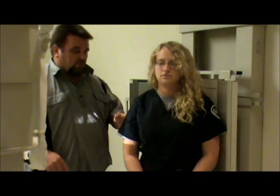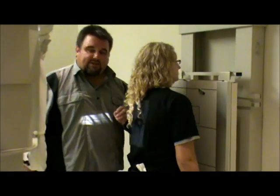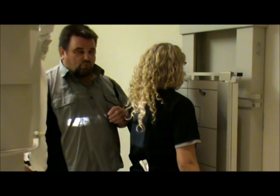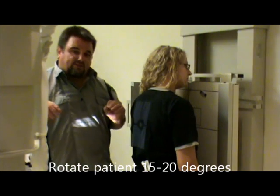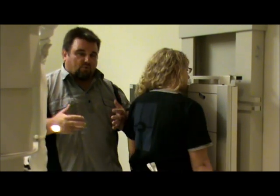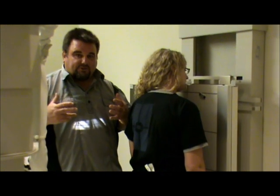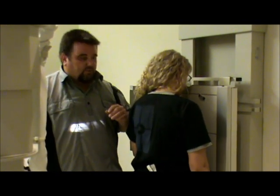We're going to have the patient turn around and rotate them. The rotation should be 15 to 20 degrees. It's going to be closer to 15 degrees for someone who is more big-chested. For a thinner patient, you would use a 20 degree oblique.